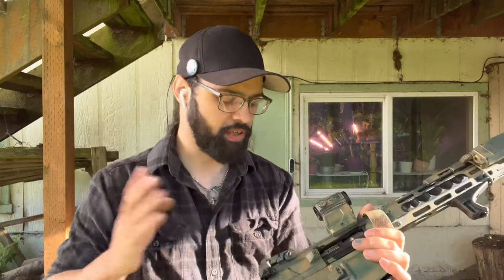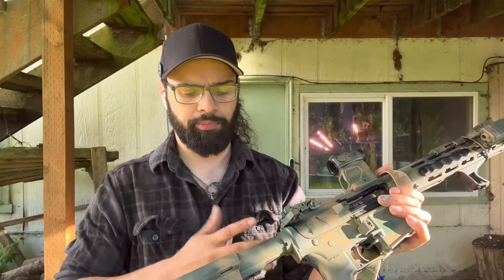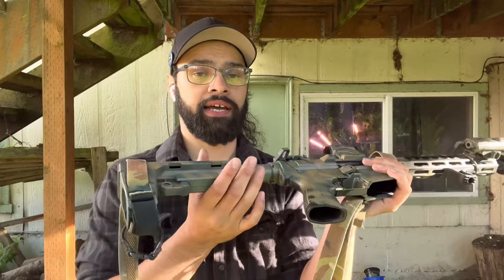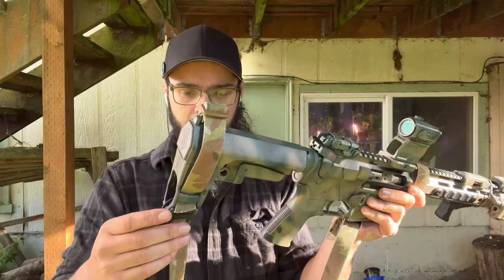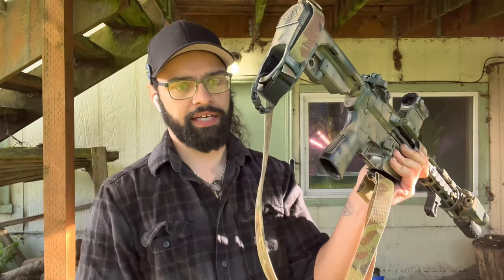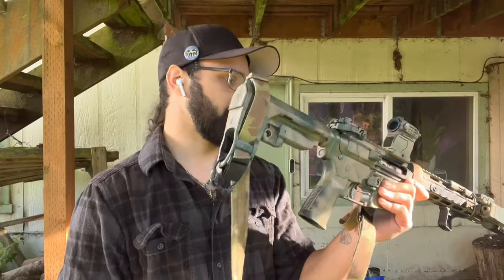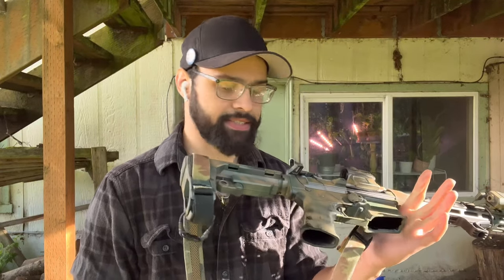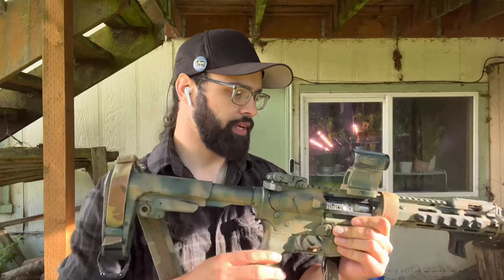The Odinworks buffer is 0.5 ounces lighter than a standard mil-spec. Out back we have an SBA3 pistol brace because this is a pistol. Down here — I'm sure you've seen it dangling — is an arc band, that's how I stow my sling when this is tucked into the closet.